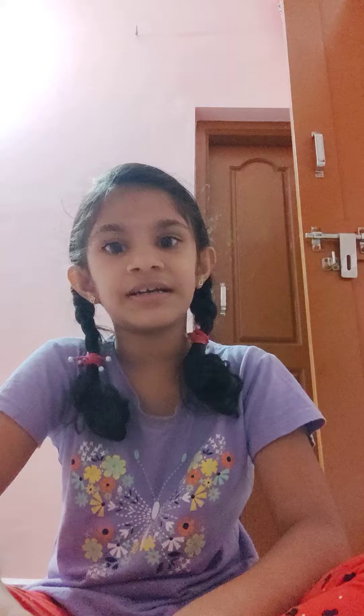Hi friends! Welcome back to my channel! How are you all? So I am going to make a new video for you. So let's start the video. I am going to make an unboxing video.